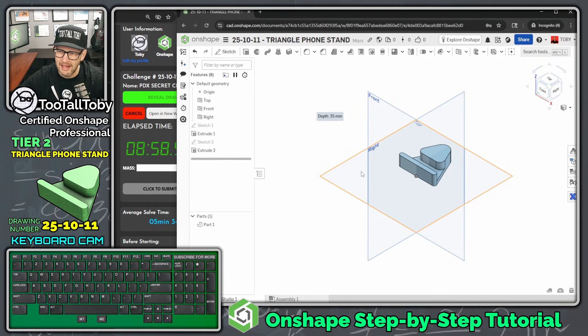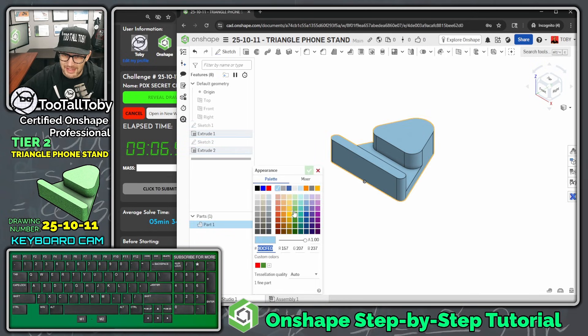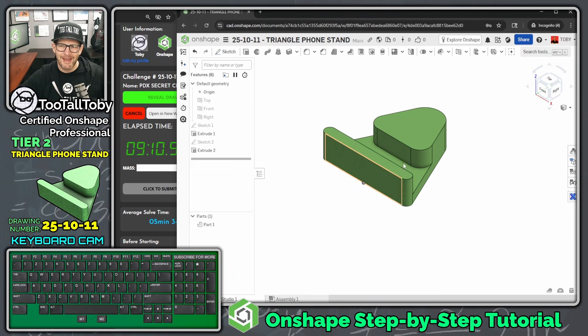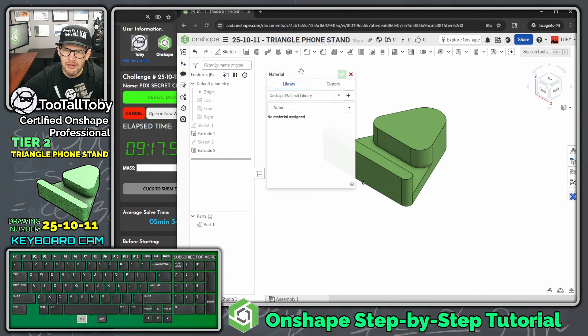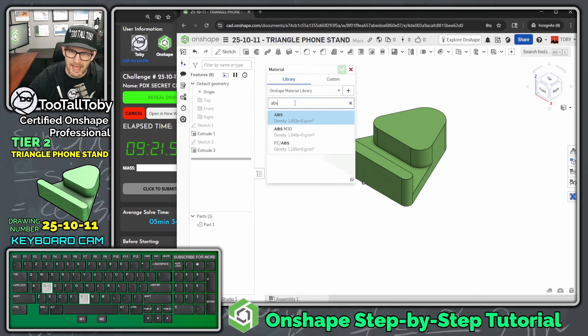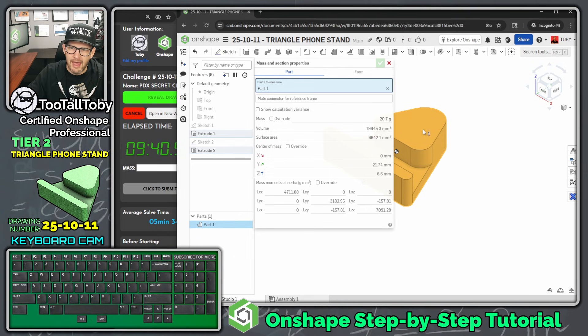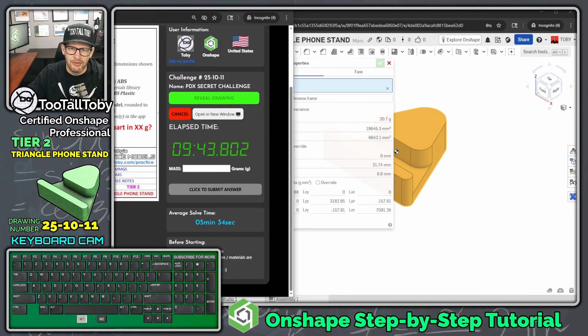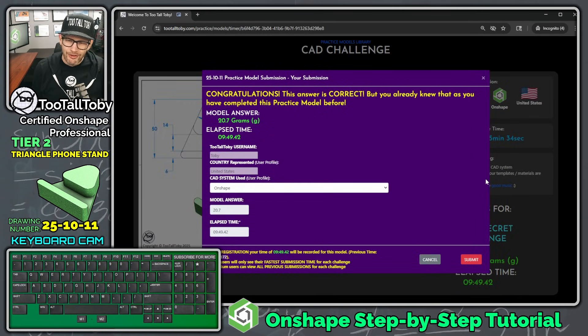Let's hit Shift+7 to get to isometric view, P to hide our planes. Then right-click on the part name, say Edit Appearance, and change the color to match what the customer gave us — customers always like it when you match their colors. For the material, I'll say Assign Material and search for ABS — I'm just going to use the default ABS from OnShape; if you were using a different CAD system like Fusion or SolidWorks, just use the default ABS there as well. Click the scales icon to measure the part — the mass is 20.7 grams.